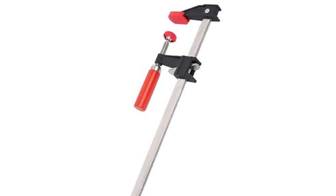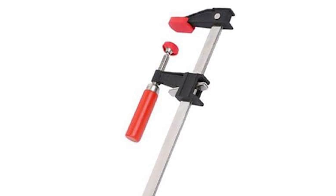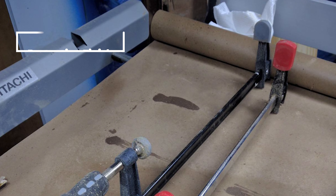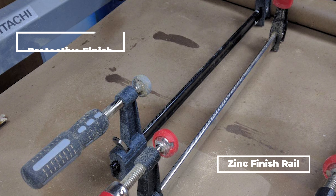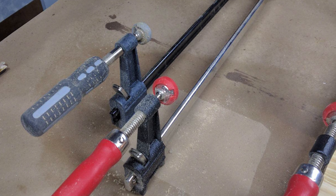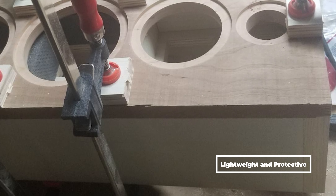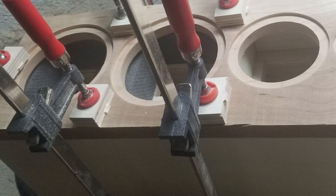The model is constructed of highly durable materials. The metal has a protective finish and a zinc-finish rail which can bear great force. Protective cushions are included on both the top and bottom jaws, which will ensure minimal to no indentations in your workpiece.